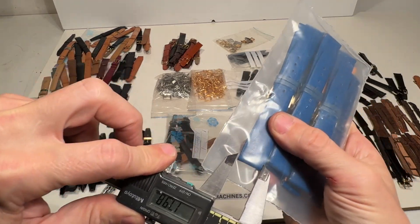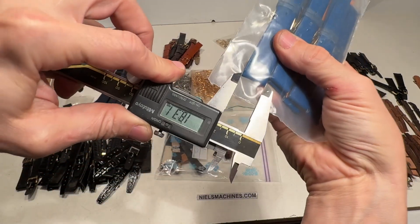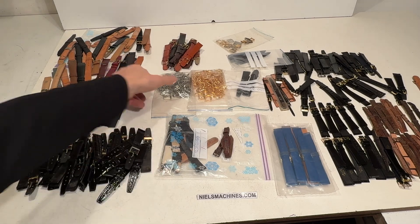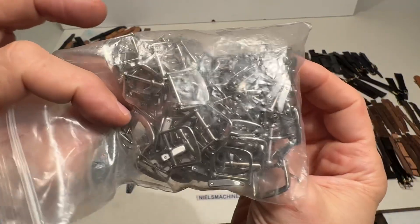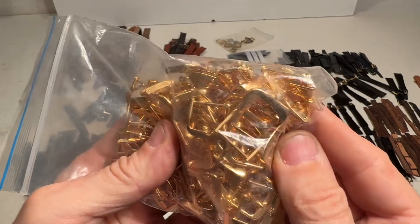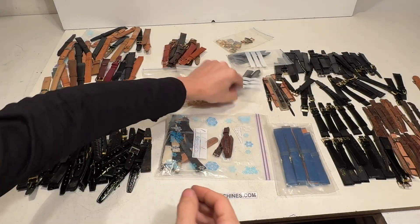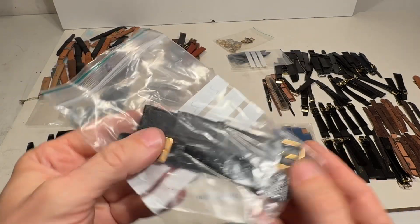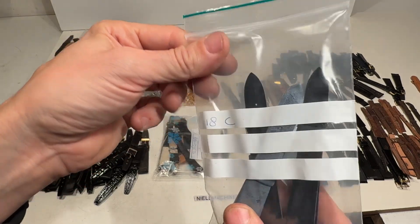Let's see if I can pick a size here. I need a little bit of guessing, but I guess it's 18. This bag says 20 and 2. This says 18 C.